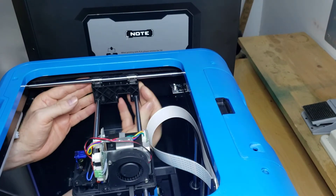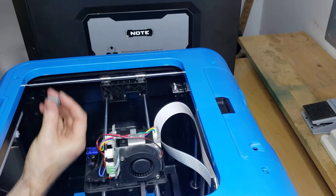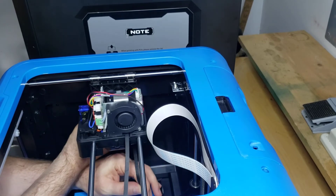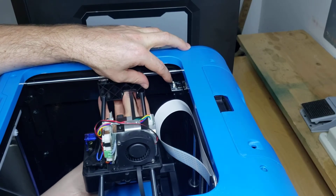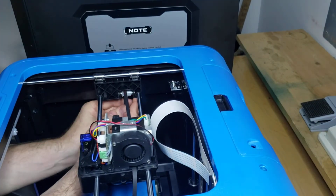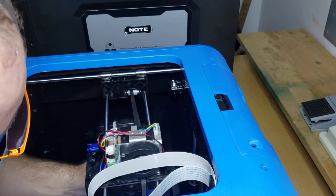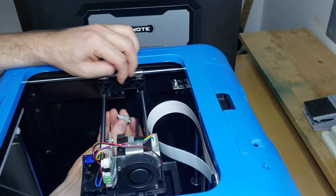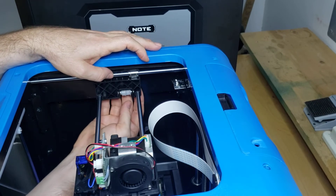Snap it on, and now we have our belt. Put your motor back on, put in your belt, and put this little pulley assembly in. The tooth pulley goes towards the back and the spacer towards the front — just like that — and that looks good.